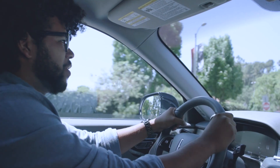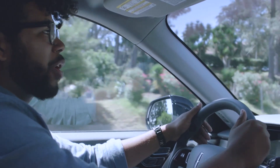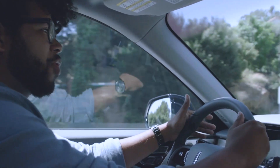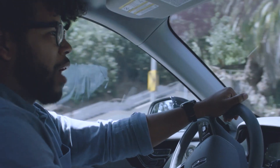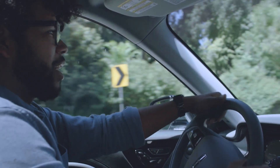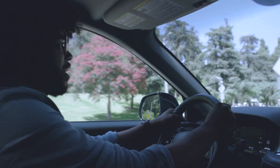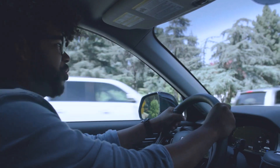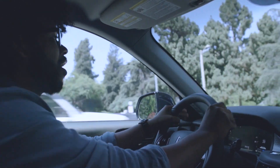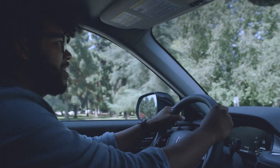The last thing I want to touch on is the driving characteristics. The way it handles — especially in Excite mode — is actually really good. Because this is a rear-wheel-drive platform, it has that sporty characteristic, and here on the Grand Touring with all-wheel drive, you get that rear-wheel-drive feel combined with the confidence of all-wheel drive. I think Lincoln has a huge winner on their hands with the Aviator — the way this thing drives is beyond impressive.